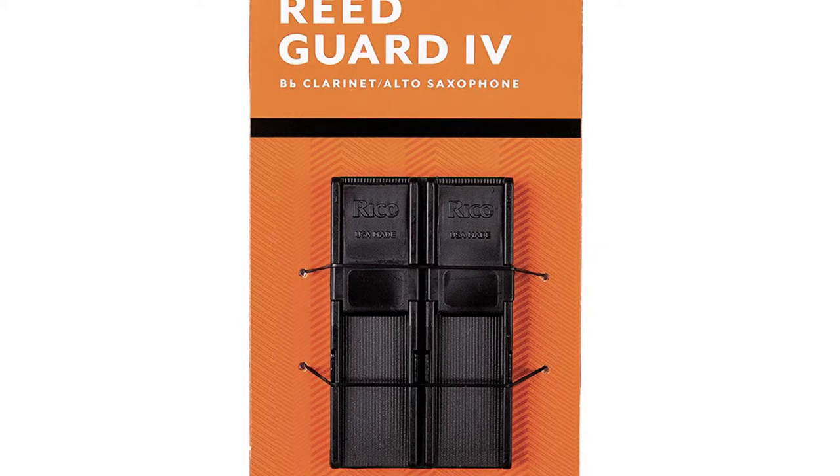When these reeds come in these cases, they are just to protect the reed while being shipped to you. They are not for storing your reeds. So once you take a reed out of its case, that packaging is no good — throw it away.